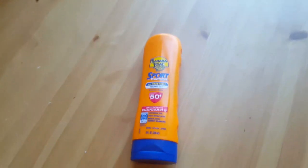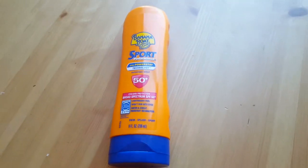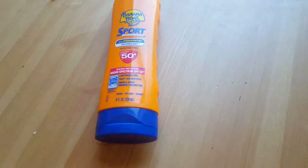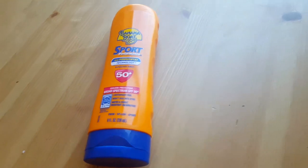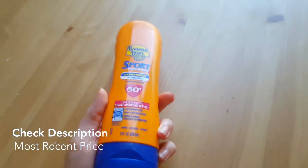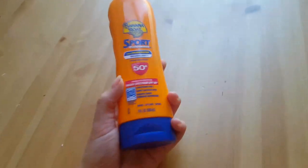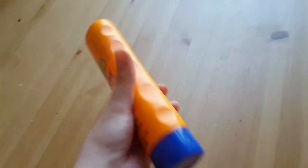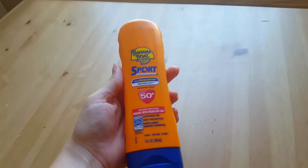People with pale skin often are known to burn pretty easily, so it's great for people like me. I started using this one in particular because my boyfriend is a redhead, and if you know redheads, most of the time they are known to get pretty burned in the sun — even more so than me with super pale skin.